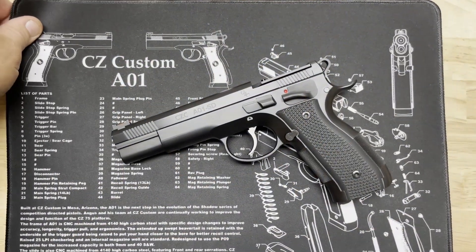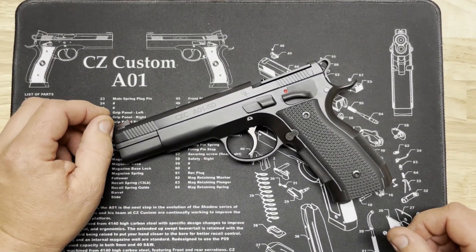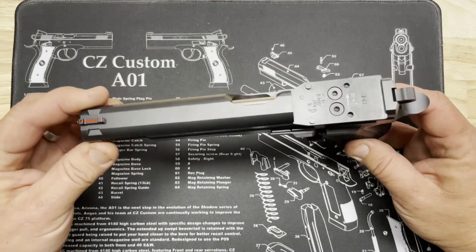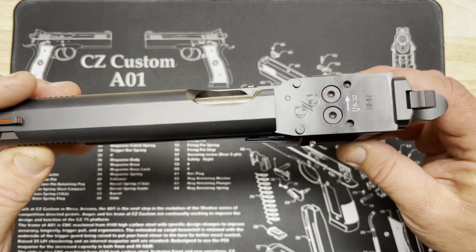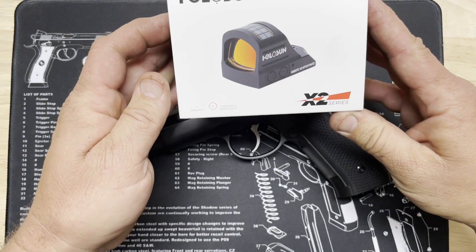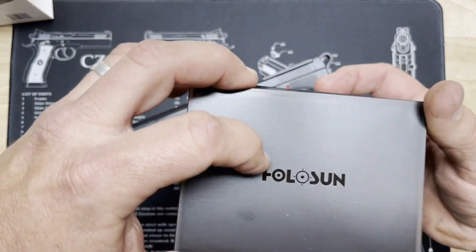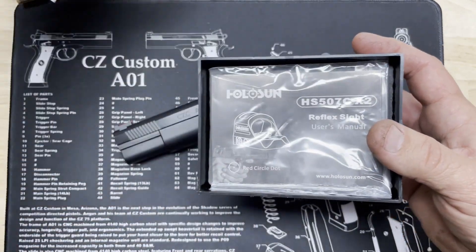For this demonstration on how to use our optic screw jig, we're going to mount a brand new scope onto our CZC A01-SD. This is our RDS cut — it currently has an RMR plate in it, which is the right plate you need for our Holosun 507C we're going to install. Here's our Holosun — we'll start by opening this up and pulling out our optic and all the fun accessories they send with it.